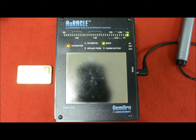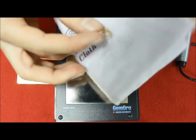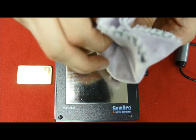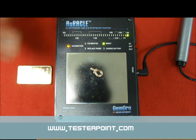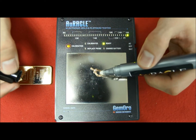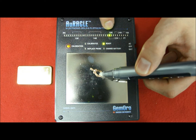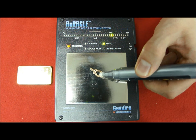The Oracle Electronic Gold Tester is now ready to use. First of all, you should clean the gold piece before and after every single test. Then place it on the testing area, remove the cap of the pen, touch the piece of gold, and watch the green light going up to 18 carats. So this piece of gold is 18 carat gold.